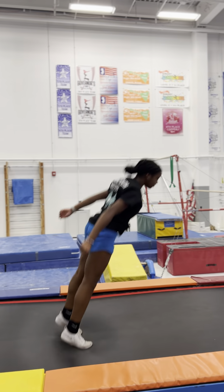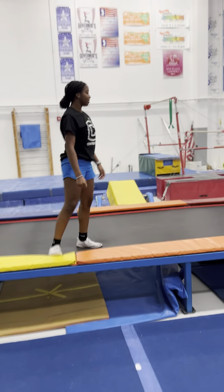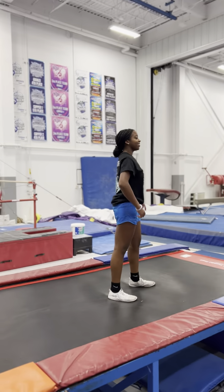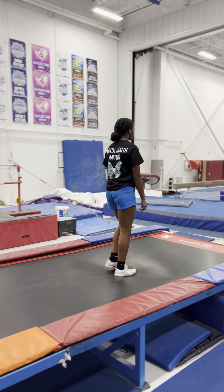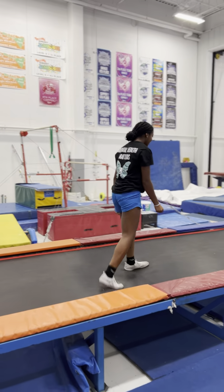Y'all turned up today. We going to the floor with this too, guys. She got quiet. One. Two. Yes. Now you have four.